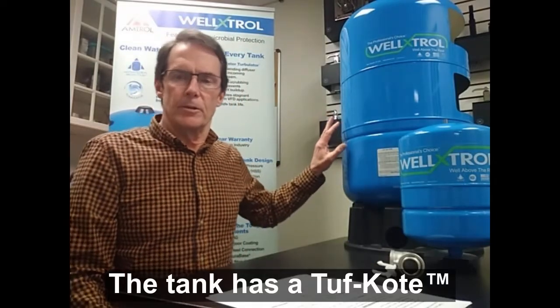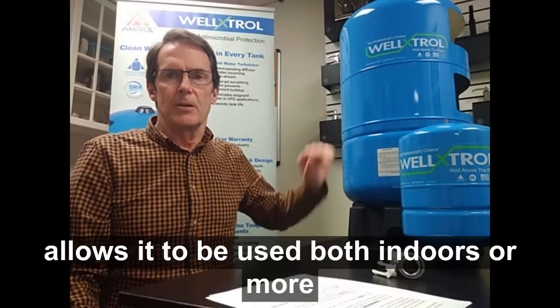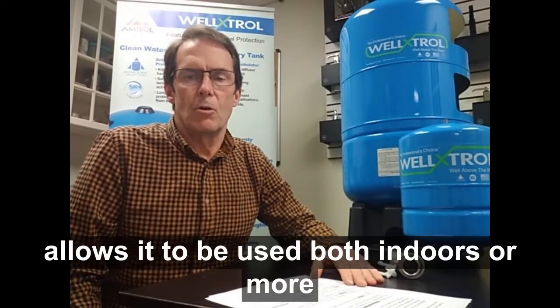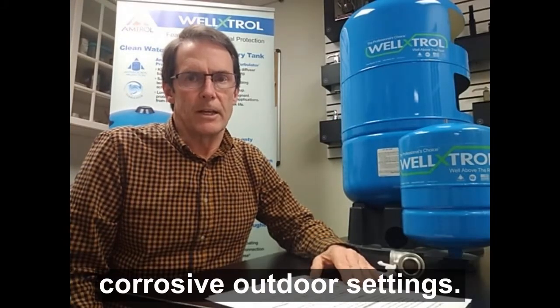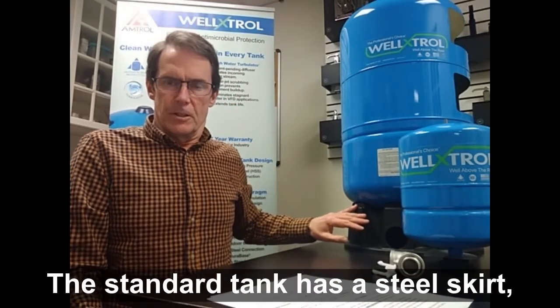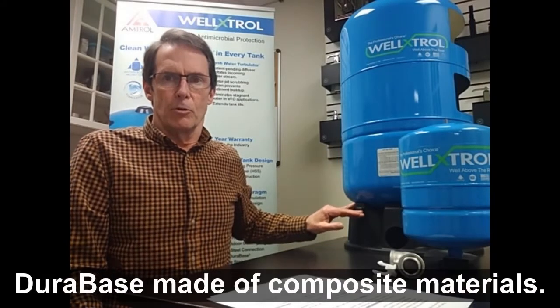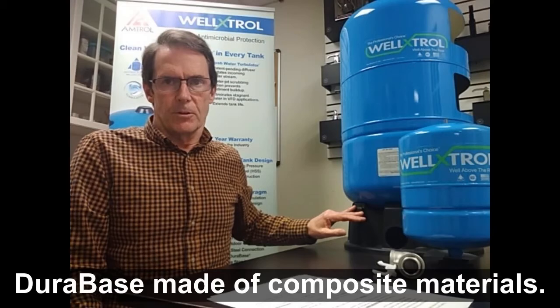The tank has a tough coat appliance grade coating that allows it to be used both indoors or in more corrosive outdoor settings. The standard tank has a steel skirt, but also available is a corrosion proof dura base made of composite materials.